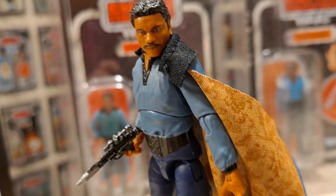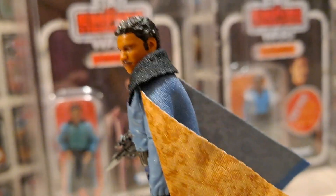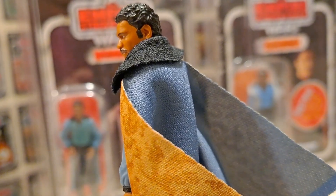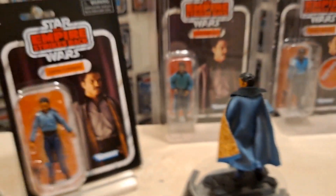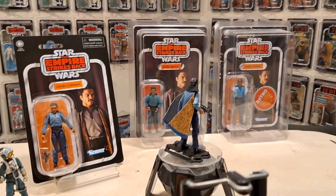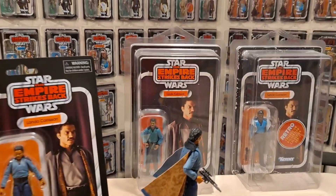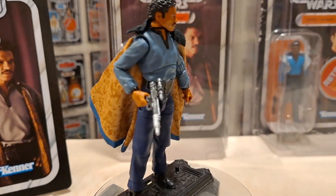'Welcome, Lando Calrissian, I'm the administrator of this facility - and who might you be? Leia, welcome Leia.' All right, you big smoothie! Good stuff. There's not much more I can say about this other than the one gripe - the waist thing, the ab crunch, is not good.